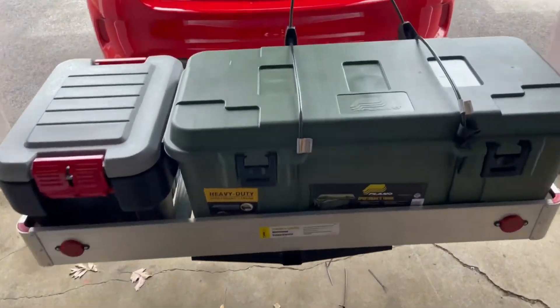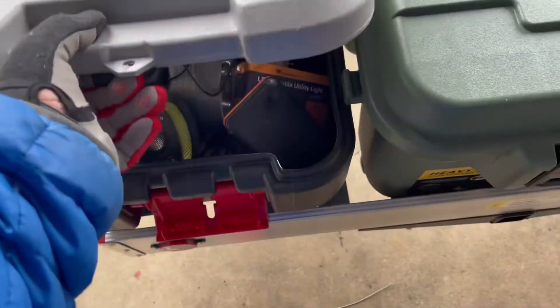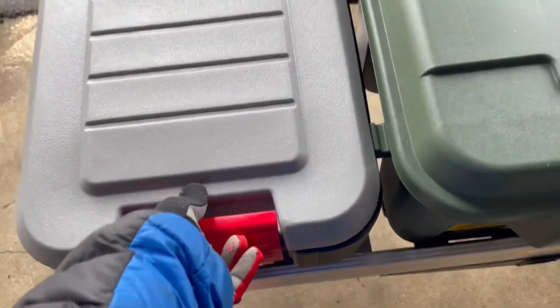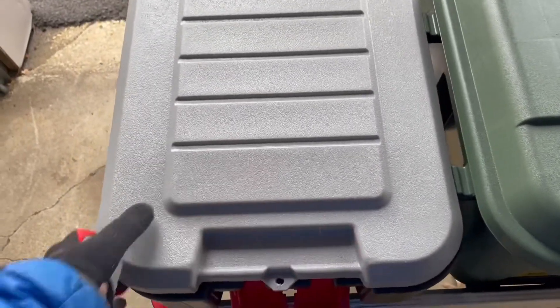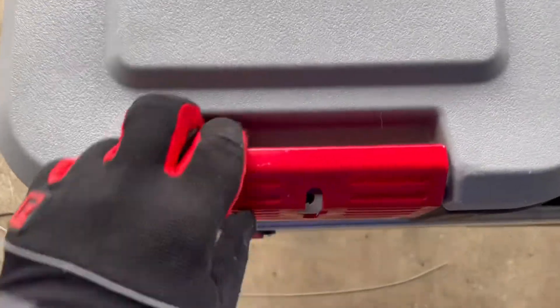All my camping gear on here is waterproof, but I don't know about this one container — it didn't say if it's waterproof or not, so I might buy something different. I've got all my solar stuff in there. I'm just going to buy one more cable lock and put it right here — you can see the hole right there.